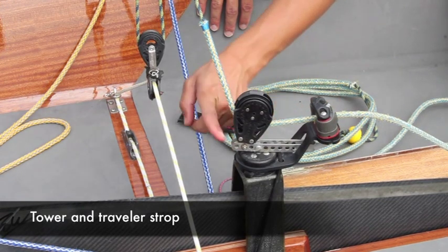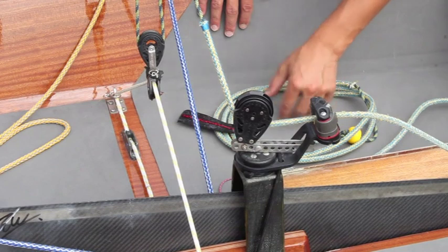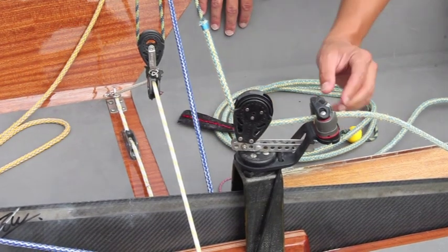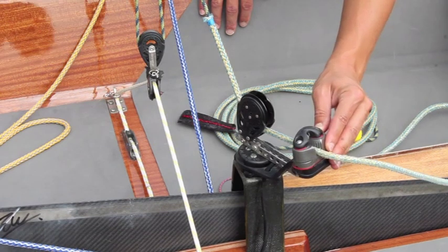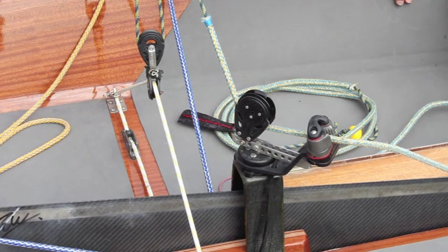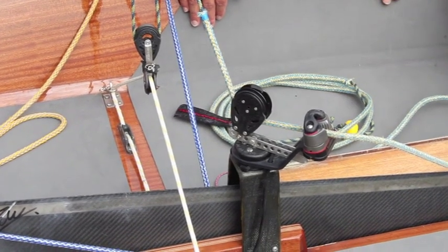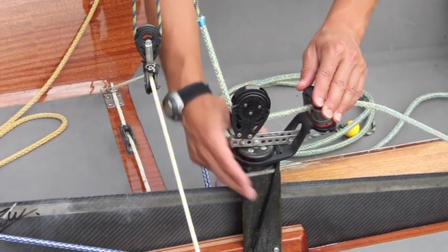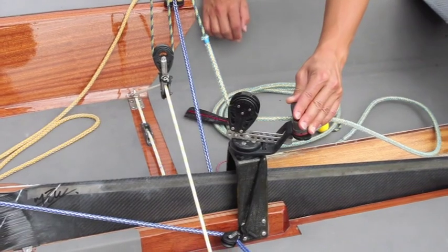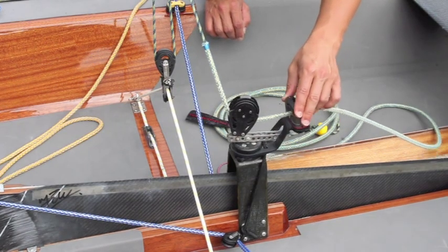The traveler. As you can see, the block is not fixed on the central pivot of the traveler itself, but through a shroud plate it is brought forward. This system allows the traveler to orient itself correctly, making adjustments easy when sailing. There is also an elastic band that passes over the tower and is attached to both sides of the centerboard case, which allows the traveler to turn more easily.